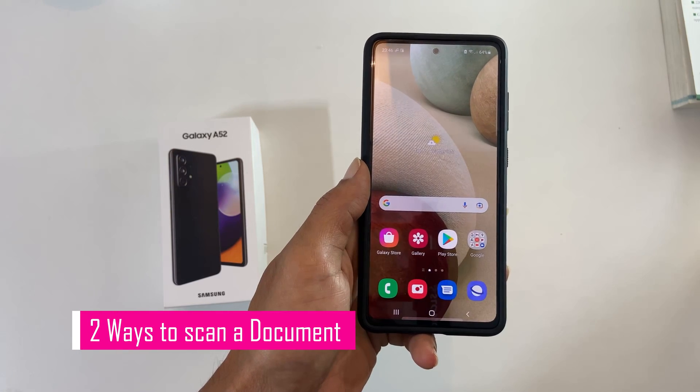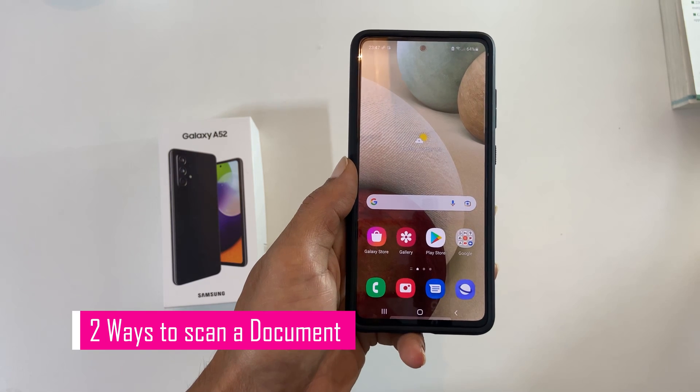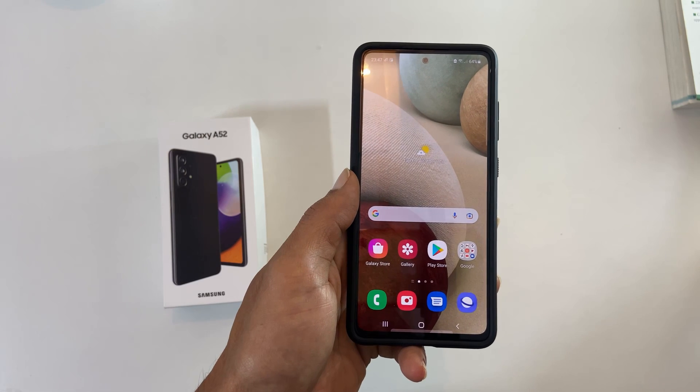Hi friends, this video will show you two different ways to scan a document in Samsung Galaxy A52 and save it as a PDF. The first method is using the camera app.